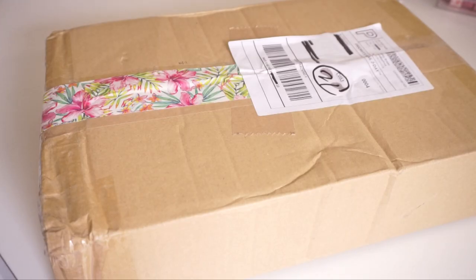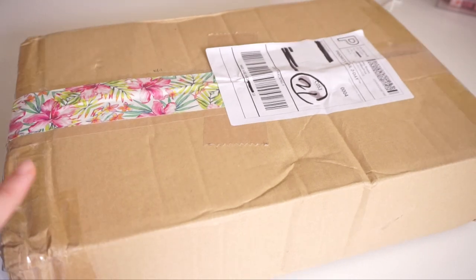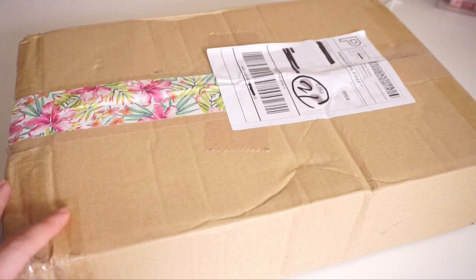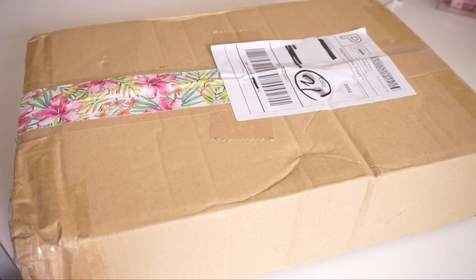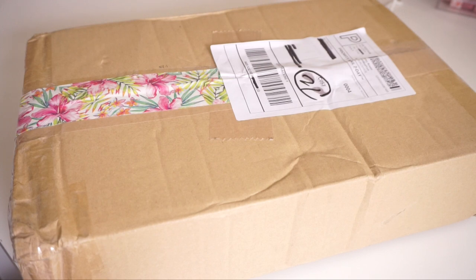Hey guys, welcome back to my channel. Today I have a very exciting squishy package. This package was sent to me from Bunnyful Wishes, and I've always loved their shop — I've bought from them multiple times before. I was very excited when they reached out to me to send a review package. Their shop has a huge variety of squishies, so if you're interested, I will leave a link to the shop in the description box below.